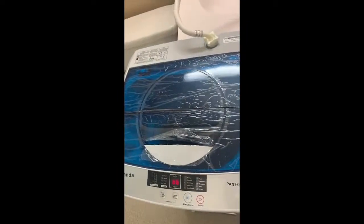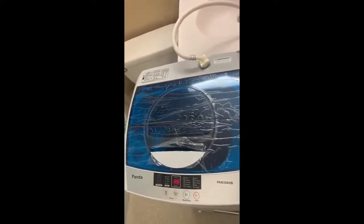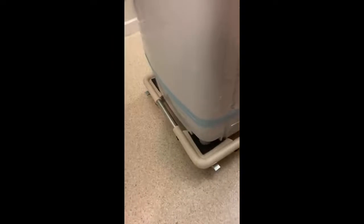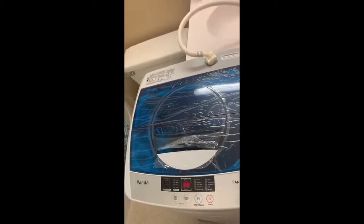It's not too bad — it's a good washing machine for an apartment. You can also buy the rolling base underneath so you can move it easily. And that's it for this video — thank you.